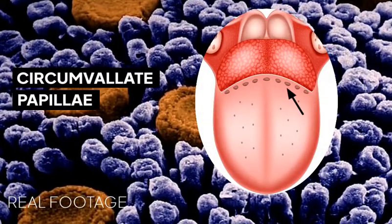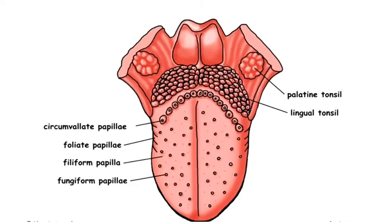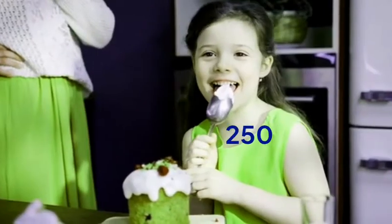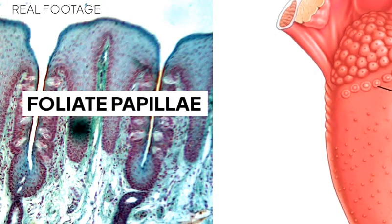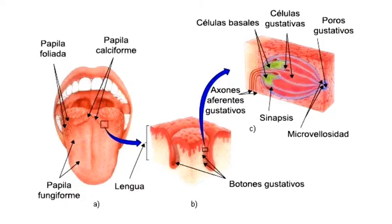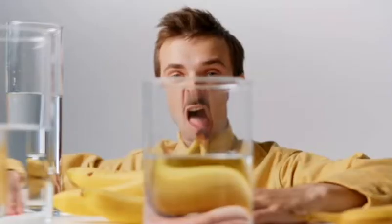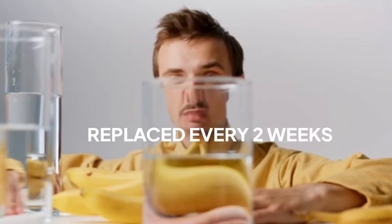The third is the circumvallate papillae, which are small circular bumps on the back of your tongue. They appear larger than other papillae and contain about 250 taste buds. The fourth is called the foliate papillae, which is located on each side of the back of your tongue. Each individual has about 20 foliate papillae, which contain several hundred taste buds. The average person has about 10,000 taste buds, and they are replaced every two weeks.